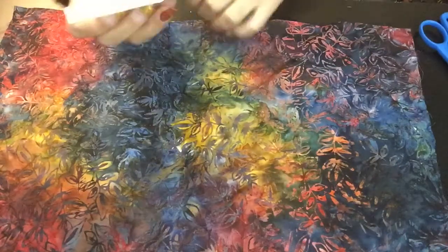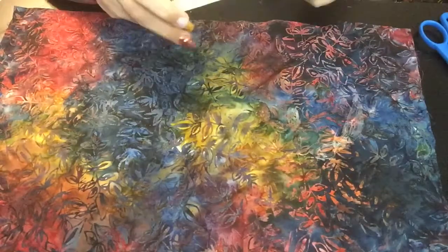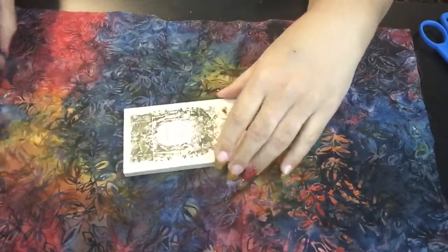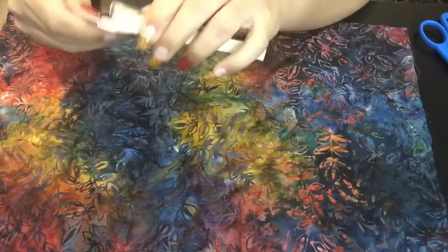I finally got this plastic wrap off, you guys. My God. Okay, so it does come in a tuck box.